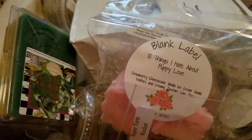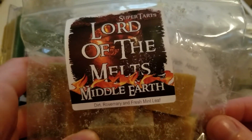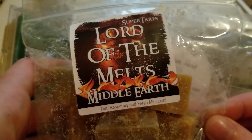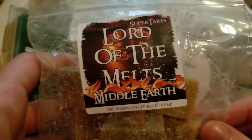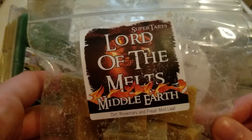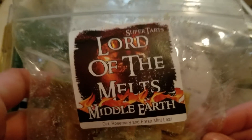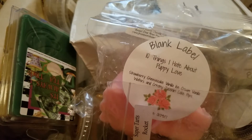The last one that wouldn't fit in my box is Middle Earth from Super Tarts — this is dirt, rosemary, and fresh mint leaf. This one was amazing. I melted it at night and it was so so good — such a beautiful fresh earthy mint scent. This performed extremely well. I got this at the same time as Jaws and this was even stronger. I melted it all night and could still smell it the next morning. If you like mint at all, I would definitely recommend trying this one.